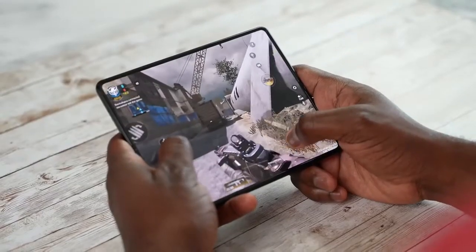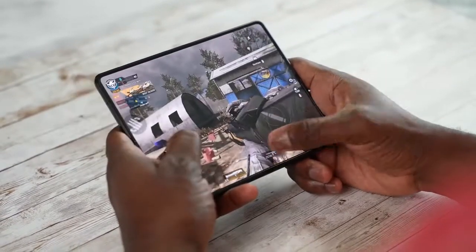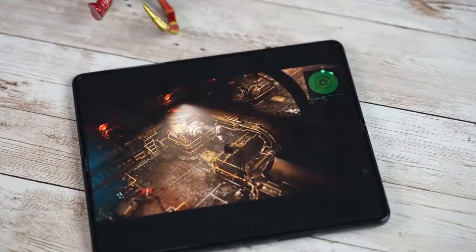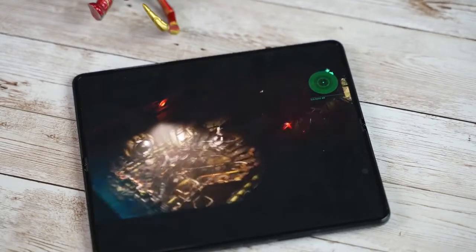The main thing people have asked about is how well that under-display camera is hidden away while gaming. Take a look — it looks absolutely amazing, and especially when you get into games with different colors, maps, and areas, it looks really good. It allows you to feel like you're using a tablet for the first time that doesn't have a camera on screen and has almost edge-to-edge coverage.